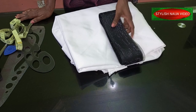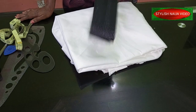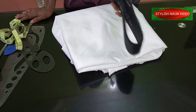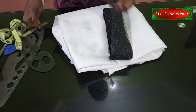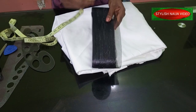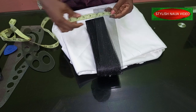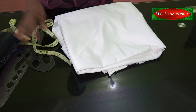I have my crinoline here, which is a major material needed to cut a flounce. You can use any crinoline of your choice, and it depends on how thick it is — that is how structured your flounce will be. This one I have is about three inches. You can get some that are two inches or six inches, and you can even join them depending on how wide you want the flounce to be.